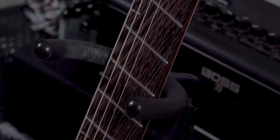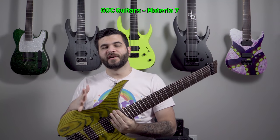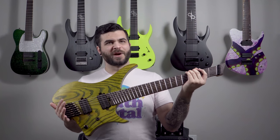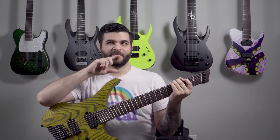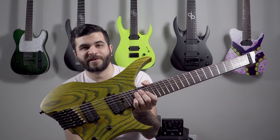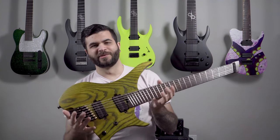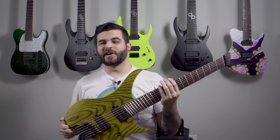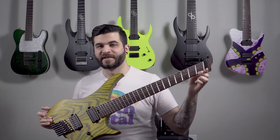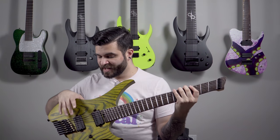Next up is a GOC Materia seven string. I reached out to GOC after seeing Nick Nocturnal using one of their guitars in a video. I think I reached out around 2018 and it took them a while to finish it, but mine looks really beautiful. I still need to put a strap pin in there — I don't really play this one standing up so I forgot. I have it in drop G sharp. It's a multi-scale fan fret, 25.5-inch on the top to 27-inch on the low.